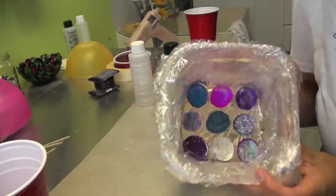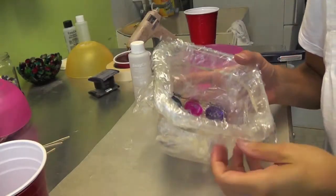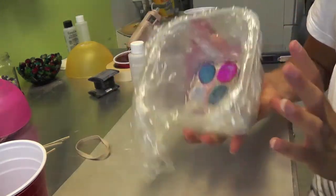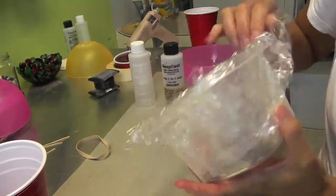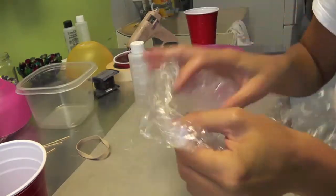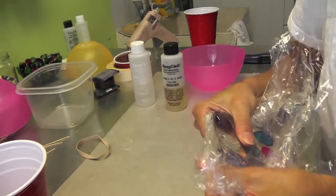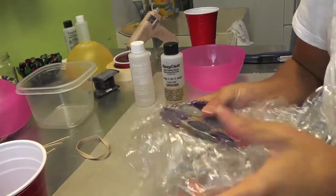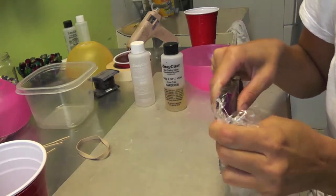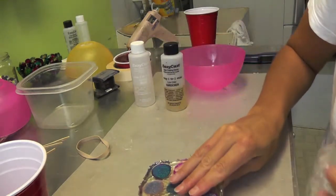It's the next morning and here is our nail polish stone coaster. It's popping right out just fine. I'm going to peel off the edges — I now have a little bit of cleanup on the edges, unless you like the rough look, which maybe I will.